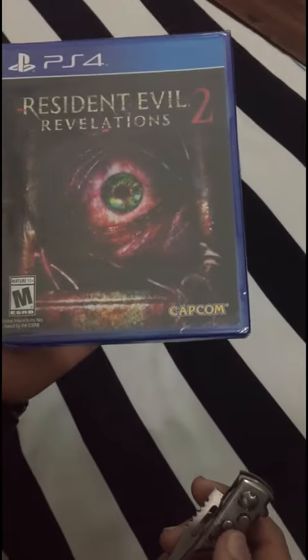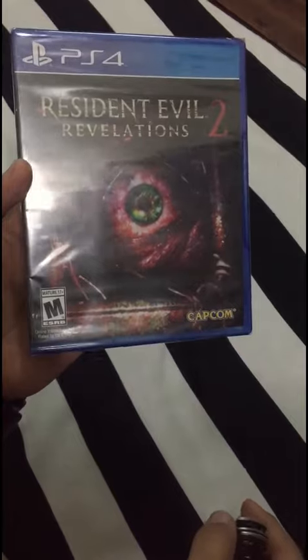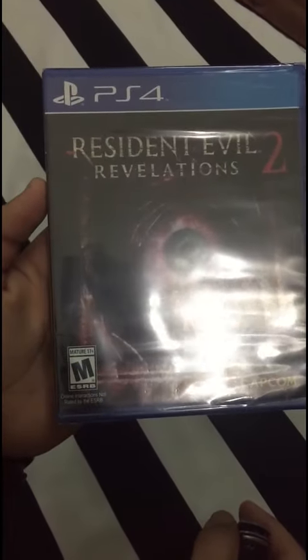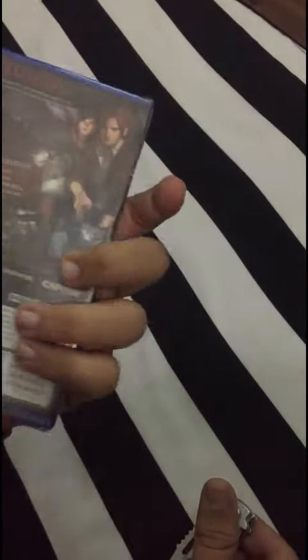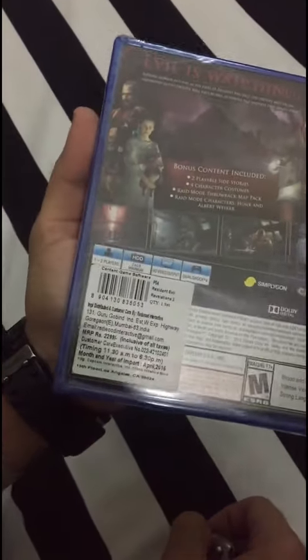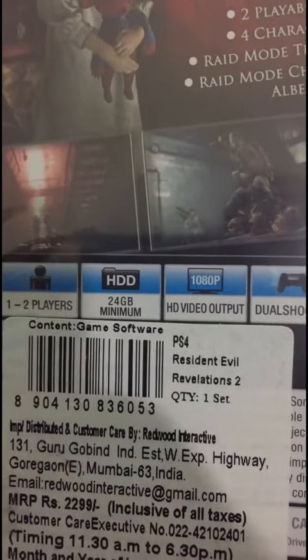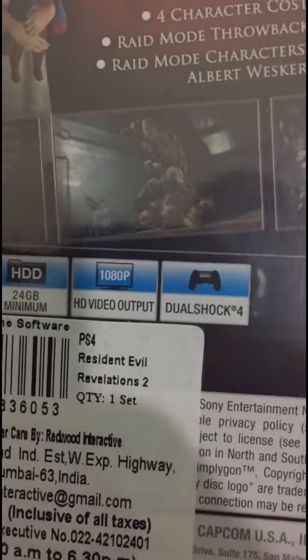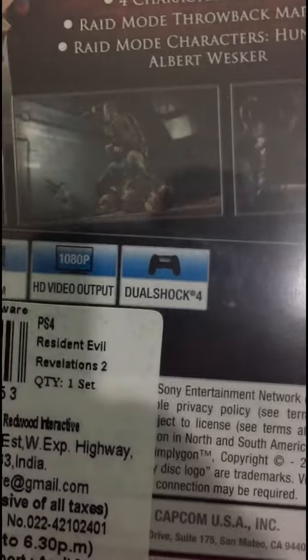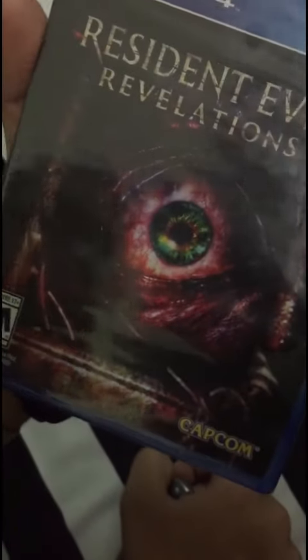What's up guys, it's me, Big Boss Man. So today I'm going to show you the unboxing of Resident Evil Revelations 2. So this is the box — back of the box — you can see it requires 24 gigabytes minimum, HD video output 1080p, and Dual Shock controller, for one to two players.